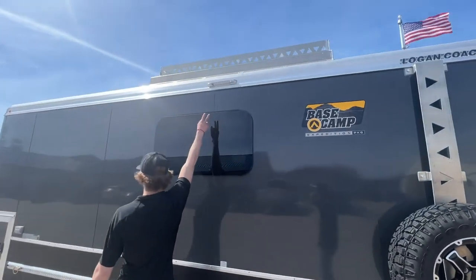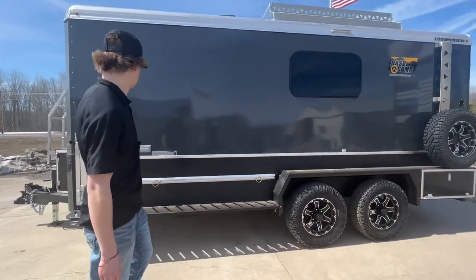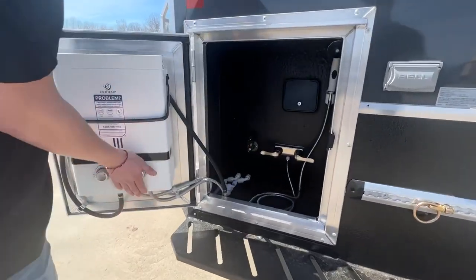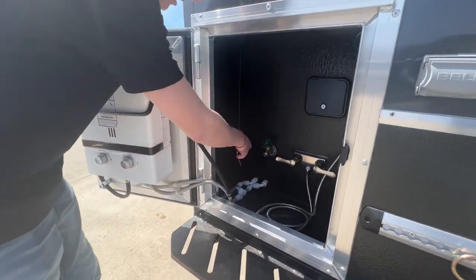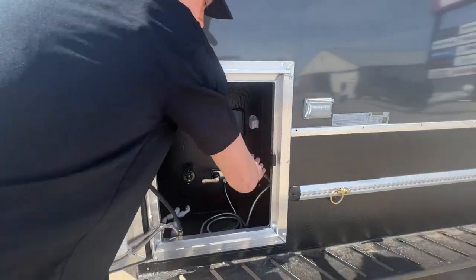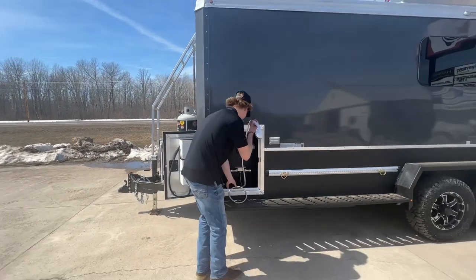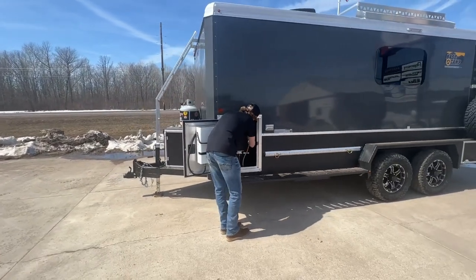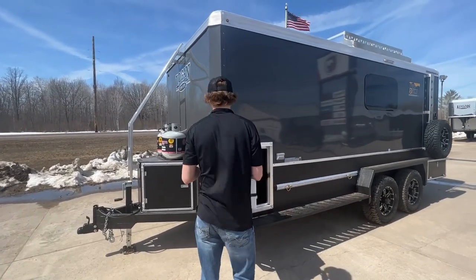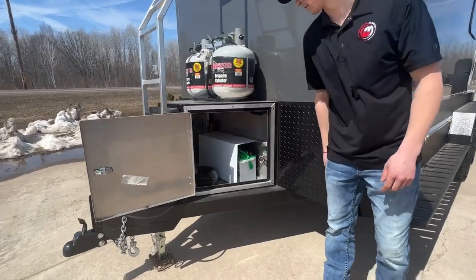Really sweet overhead lights on the exterior — there's five of them that go all around the trailer. And here's gonna be your shower, got a hot water heater hooked up to it. You got a nozzle right here if you want to hook up a hose, and then a shower head so you can shower outside, then wrap it all back up.